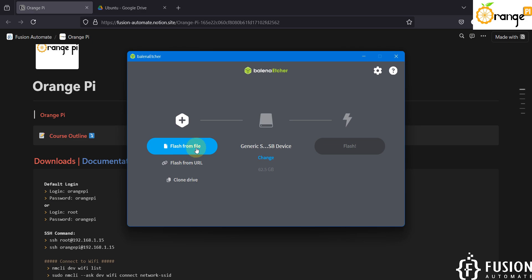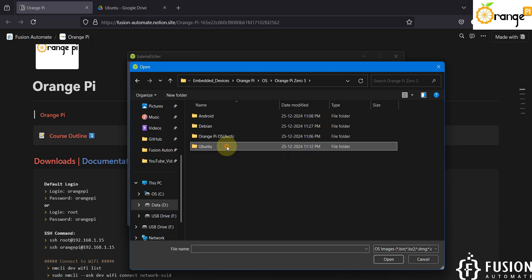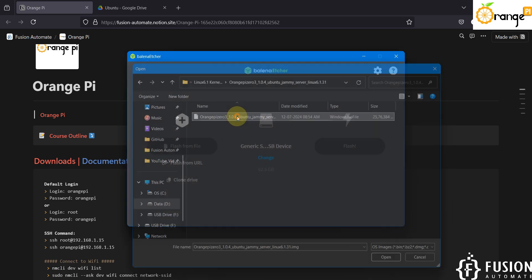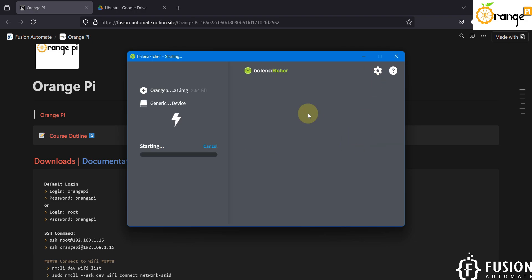In Balena Etcher, select Flash from File and navigate to the Orange Pi operating system folder. Select Orange Pi 03, Ubuntu OS with kernel 6.1, and the Server Linux image. Once you have selected the image and your SD card, click the Flash button. Balena Etcher will flash the operating system onto the SD card, then perform validation. Let's wait until flashing is done.